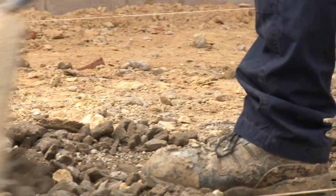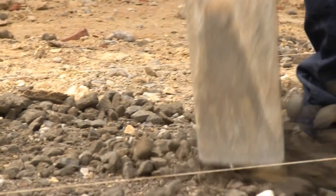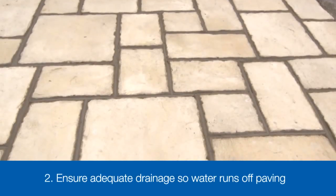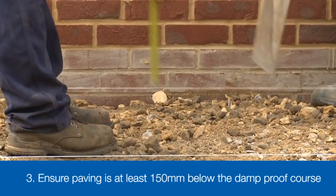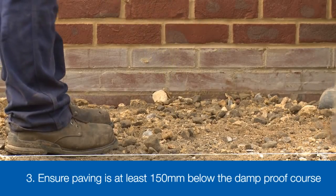As with all paving jobs, the key to a sound patio is a good foundation, and there are three critical factors to consider. First, a firm foundation that will give us a stable patio area. Second, adequate drainage to ensure any surface water drains away and doesn't remain on the paving. Third, that the finished paving is at least 150mm below the damp proof course if you're laying next to a house.